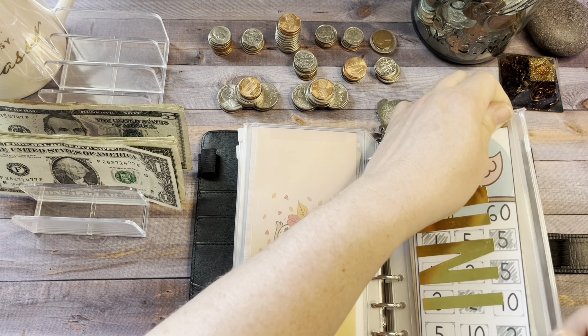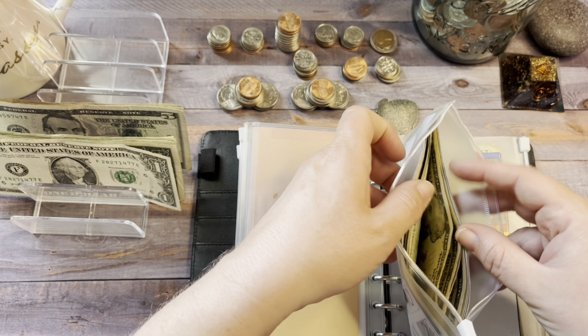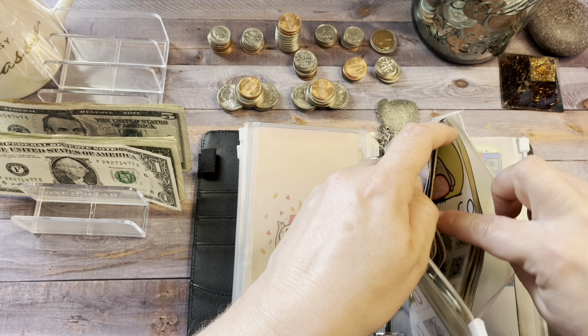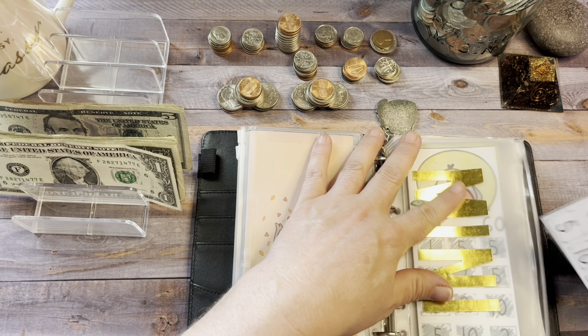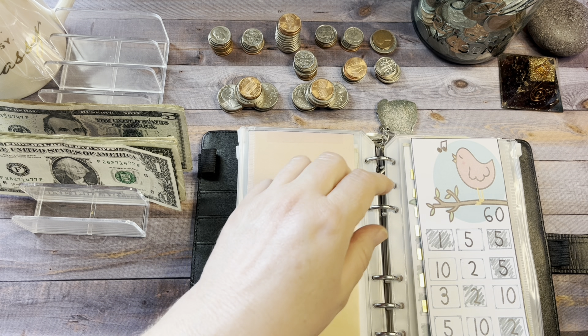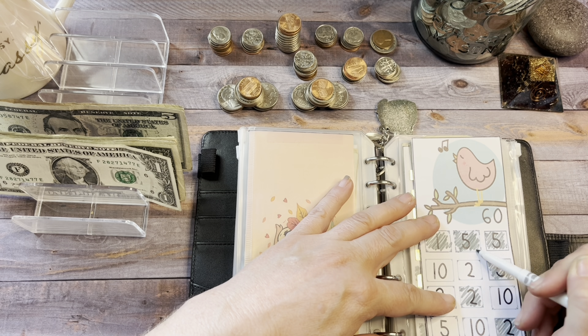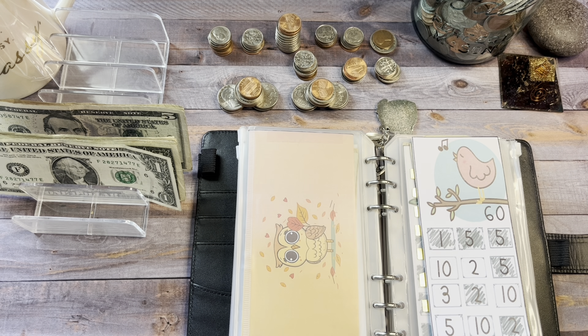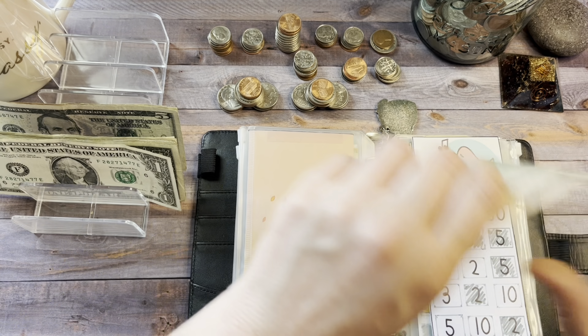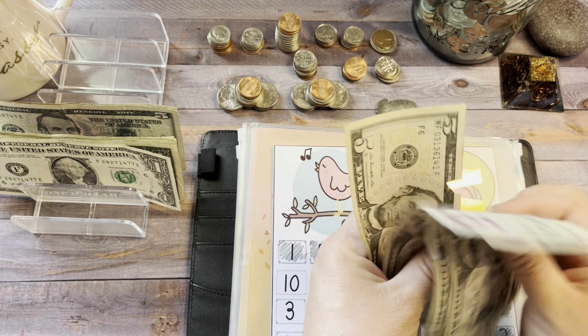Next is the Bird Mini Savings Challenge, also from Lisa at Grateful Me at the Happy Mailbox Company. This came with three challenges, all $60 each. I've completed two, so I'm working on the third. I'm going to use this money to pay my CPA fees in December. Today we're just going to add $5. I'm in no hurry to finish this one since I have until December. So in this $60 challenge, we now have $5, $10, $15, and $20.